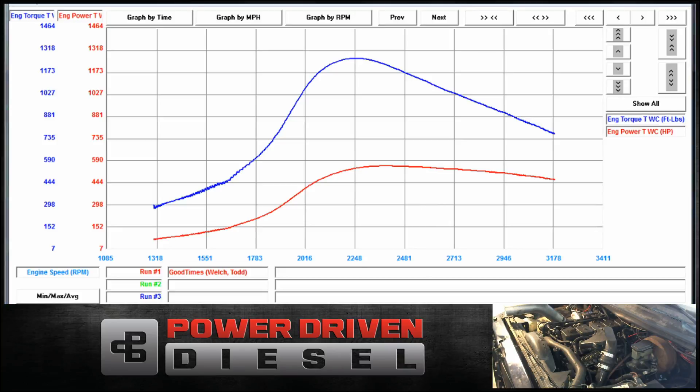See what it does. The loaded run will graph by time, so we can see how it compares spool-up-wise to other turbos out there. And with that, here we go.